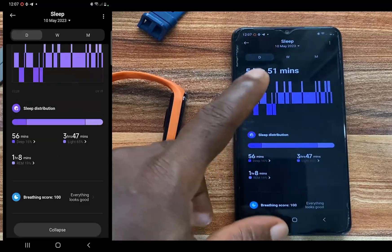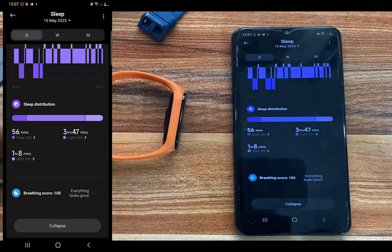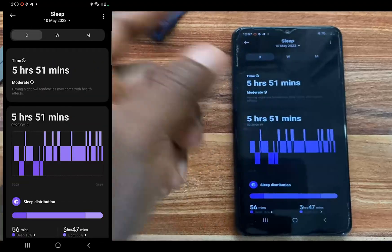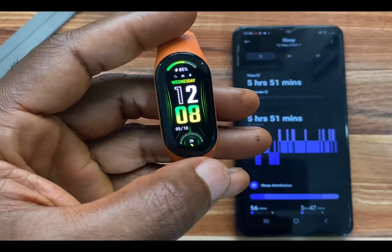You can see my result for last night. I slept 56 minutes in the deep stage, 3 hours 47 minutes in the light stage, and 1 hour 8 minutes in the REM stage. You can see the breathing score at the bottom — it says everything is good. From up here, you can view your sleep history for weeks and months. You can also view your sleep details on the band.